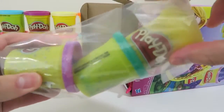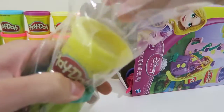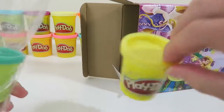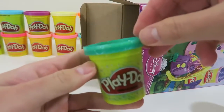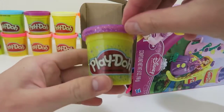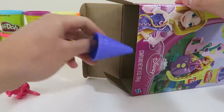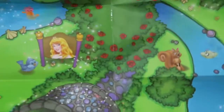We get 3 Sparkle Play-Doh! Here's a yellow one, a green one, and a purple one! Here's a roller to make the braids, and a piece to make the tower! We also get this princess playmat!